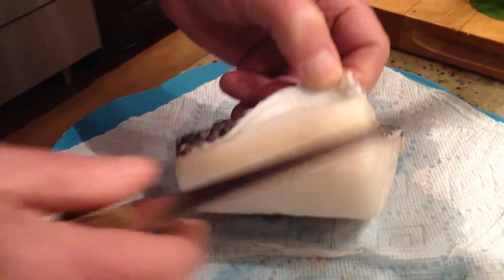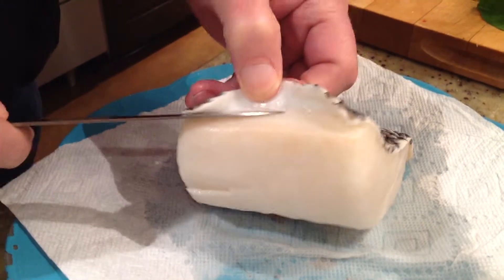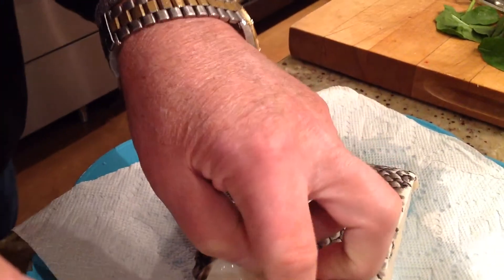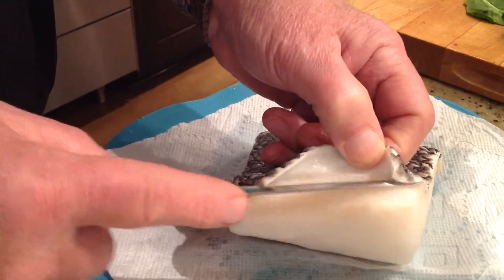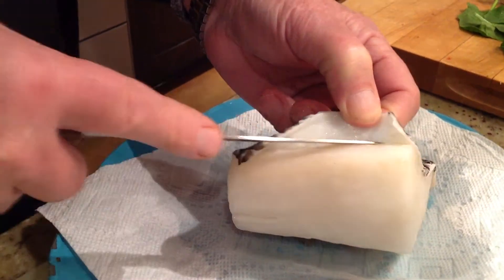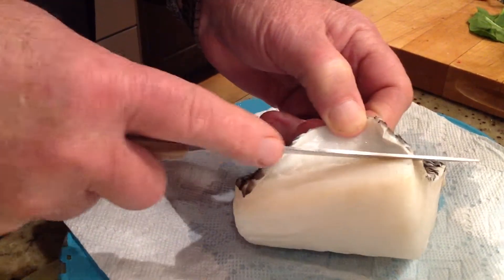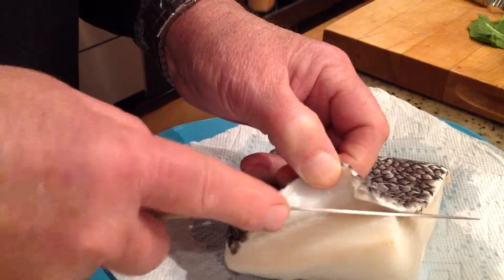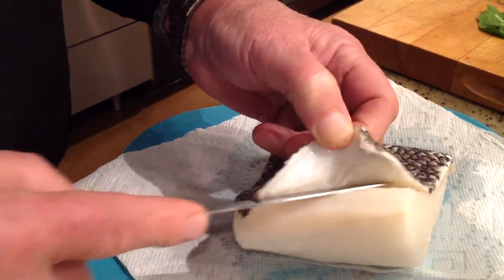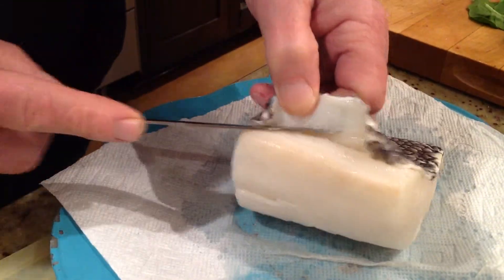Here's how you fillet a big hunk of fish. Gary's having fun — he chuckled. He's doing a really good job. And that is a big hunk of fish. Takes a sharp knife.